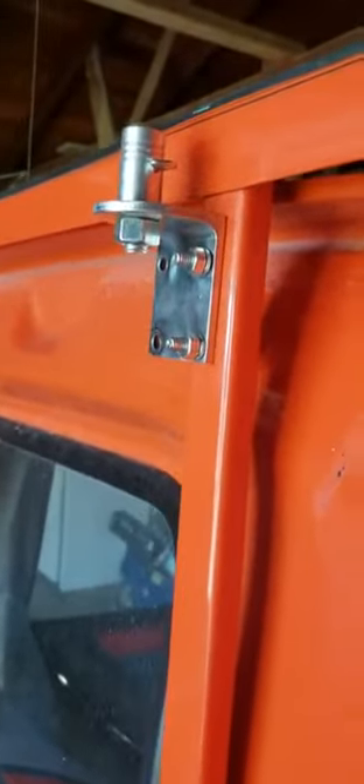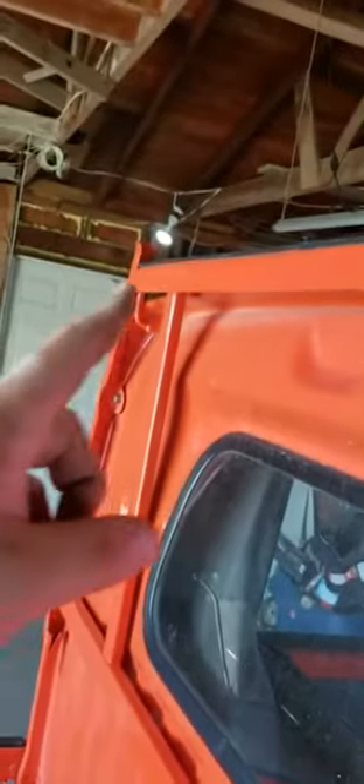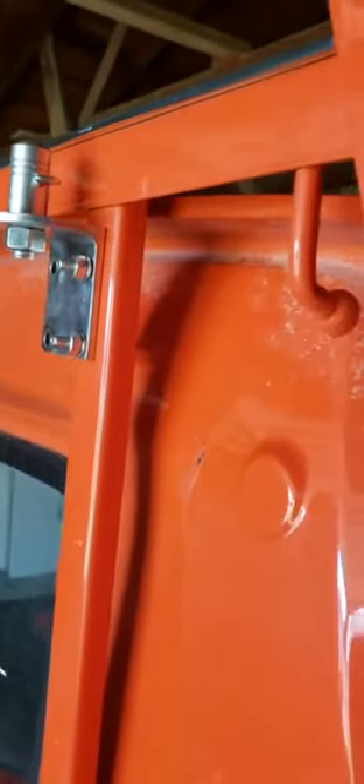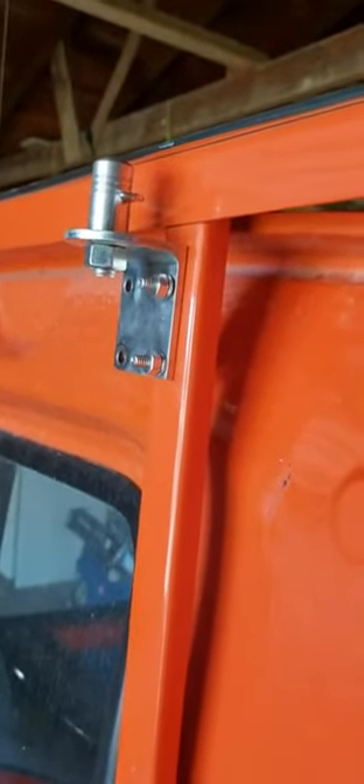I put it on the driver's side — you can put it on whichever side you want. I could put it in the middle, but I'm going to be putting a 32-inch light bar up here on top, so it just barely clears the back of it. I'm also going to be putting an antenna on that side, so I wanted something where I can easily reach, unscrew the antenna, or take the flag off.